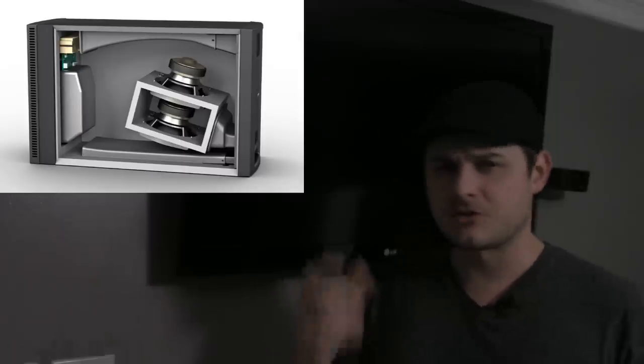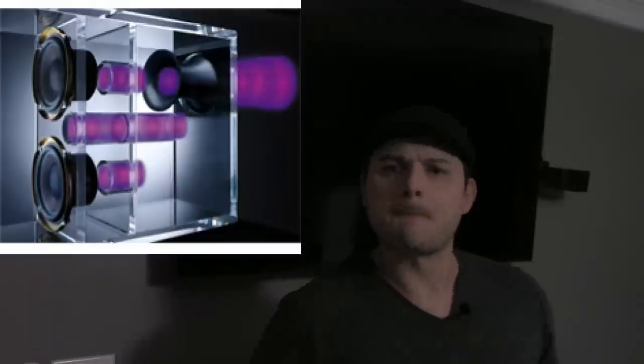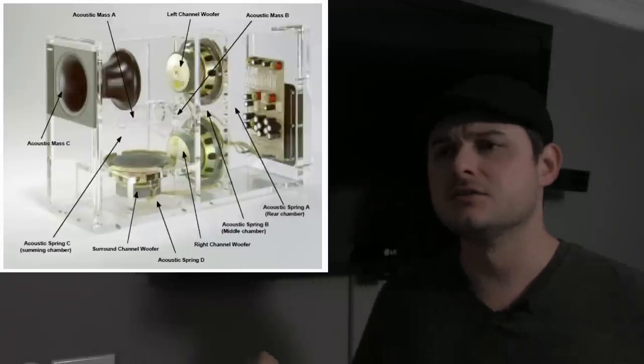It's the Acoustimass module that is powering this whole system. These guys are just like little tweeters — just like little high notes. That Acoustimass module is really pumping and working together with the premium cables they give you, so it's sending signals good and getting a good sound. You've got a couple of drivers in there that move the air around. Their idea is to push the air out with as much force as possible, bounce it around the room, so it sounds like it's coming from all these different angles.